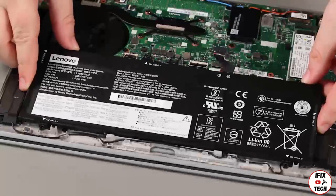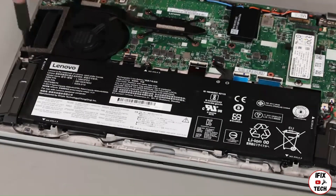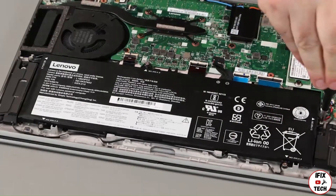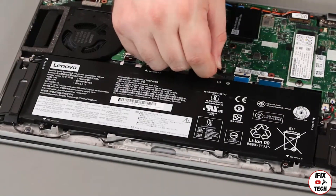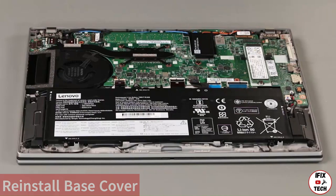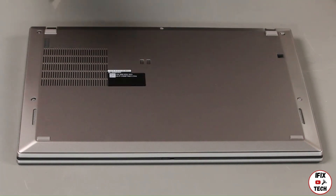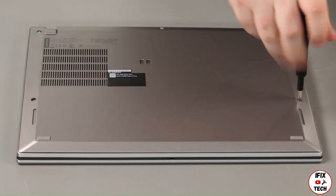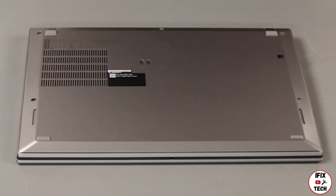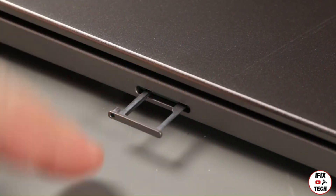Place the battery into the system. Install five screws. Connect the cable to the system board. Place the bottom cover onto the system front edge first. Tighten five captive screws. Insert the SIM card tray and press it in until it sits flush.